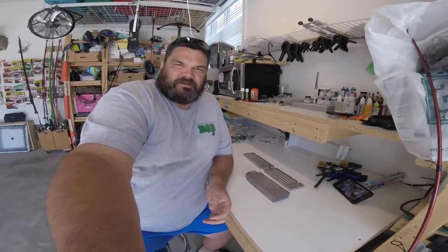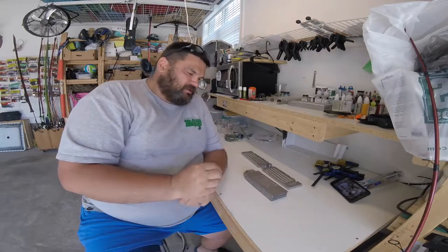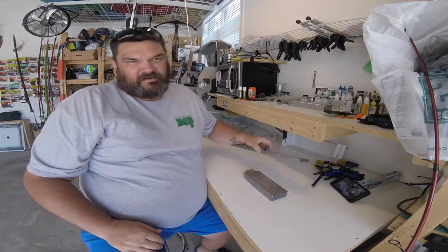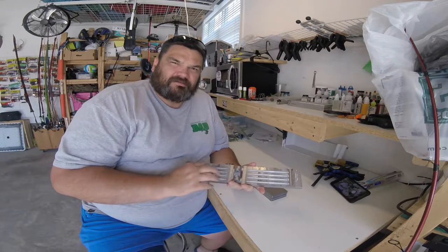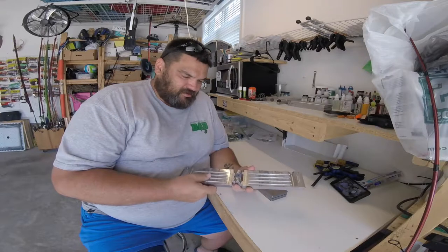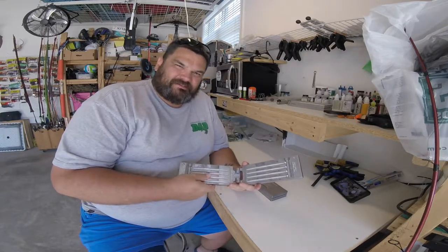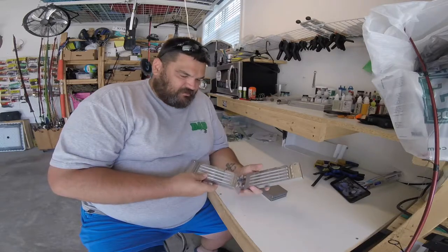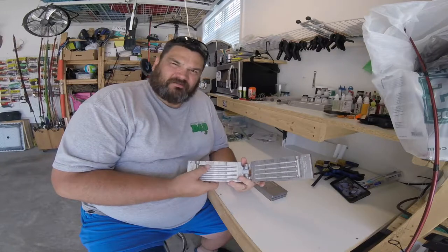A lot of people on social media keep talking about the Do-It molds, the Do-It essential molds. They're anywhere from $30 to $40 depending on what you order. And a lot of people are talking about how, especially with the Cinco mold, you get a dull, kind of grainy product. These are what people are calling sand casts — they're not CNC aluminum, and the baits do not come out shiny.